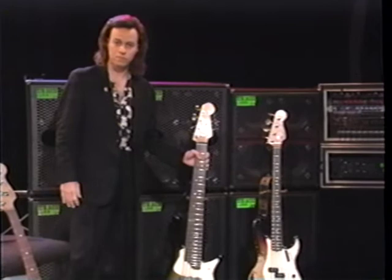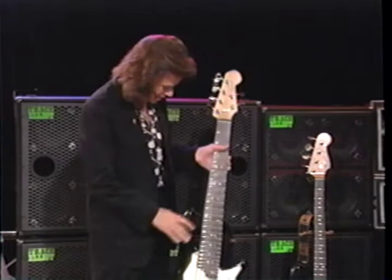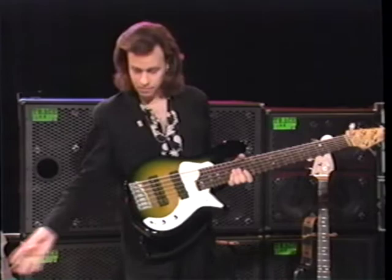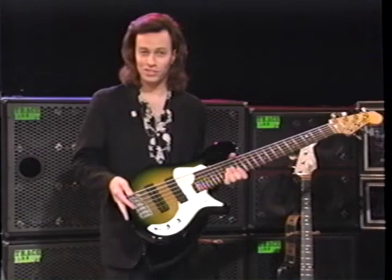This bass is a prototype that was made for me by Michael Stevens of Alpine, Texas, who briefly worked at the Fender Custom Shop. It's designed to be basically a six-string version of the same four-string bass. As you'll see, the pickups look like large dominoes — they look like elongated versions of the jazz bass pickups that I just showed you.